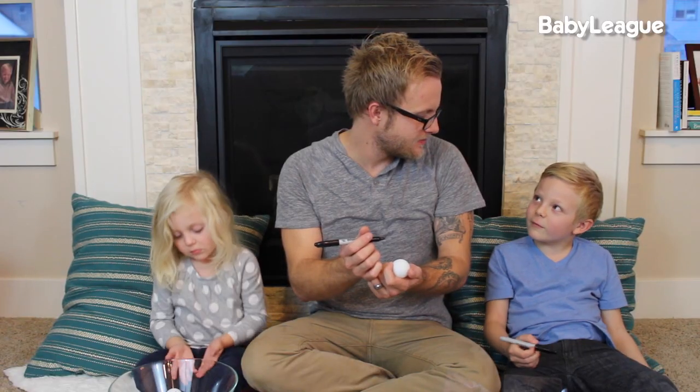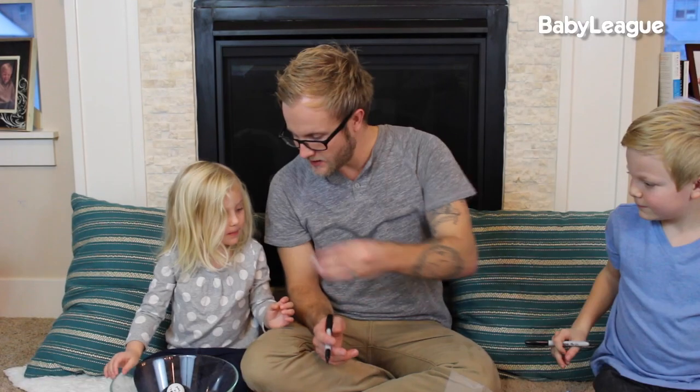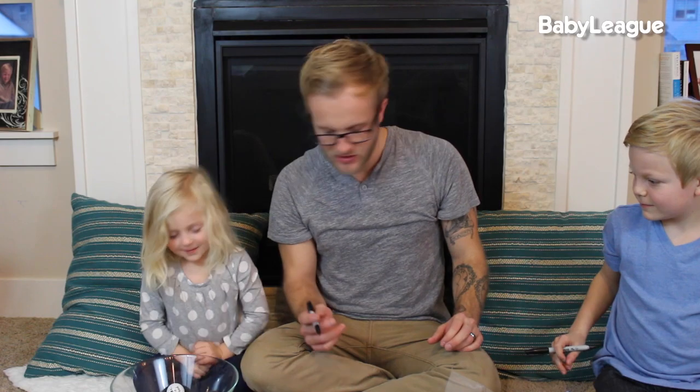Clean up the playroom. Let's maybe do something that's quick — so clean up 10 toys in the playroom. Yeah, perfect. And then you drop it in the bin. Good job.